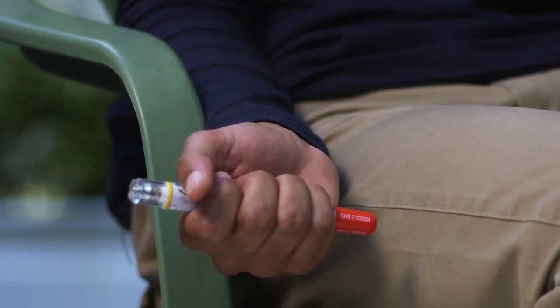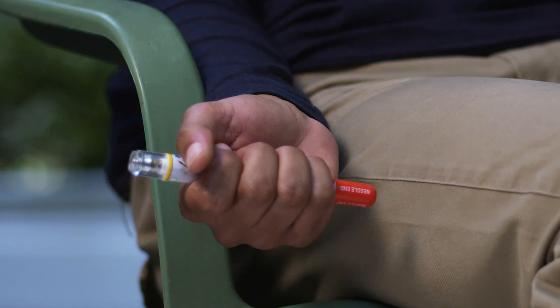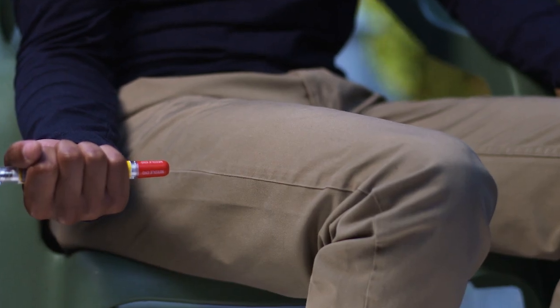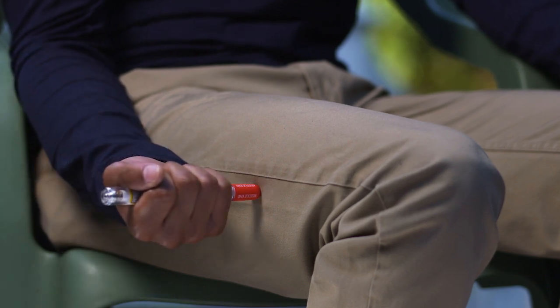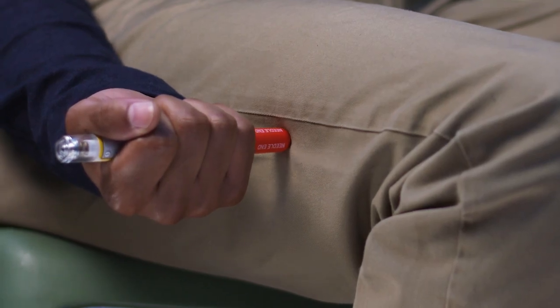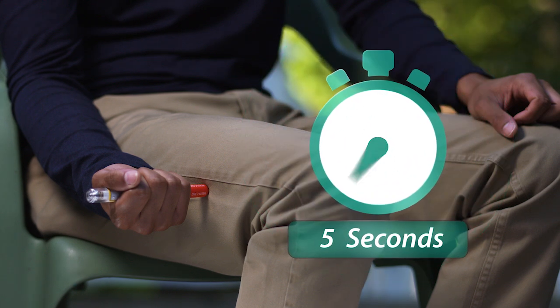Grasp the auto-injector with your fist, with the red tip pointing downward. Then put the red tip against the middle of the outer thigh at a 90-degree angle. Press down hard and hold firmly against your thigh for approximately 10 seconds to deliver the medicine.